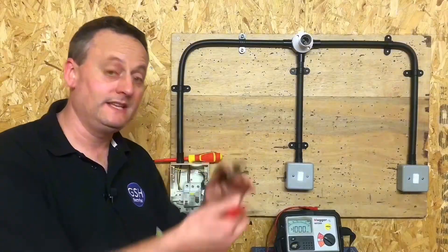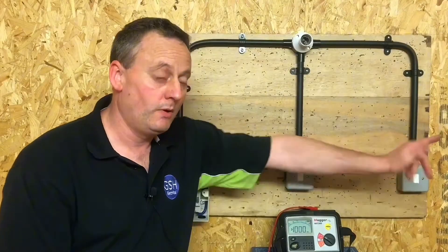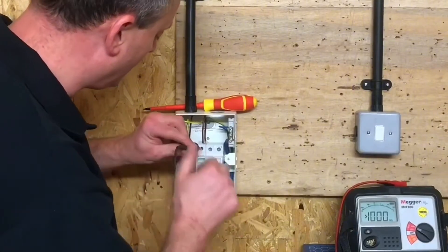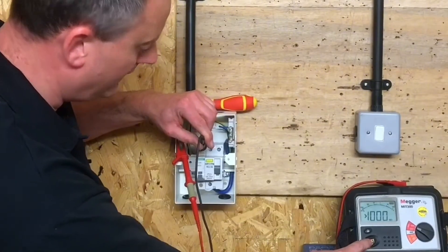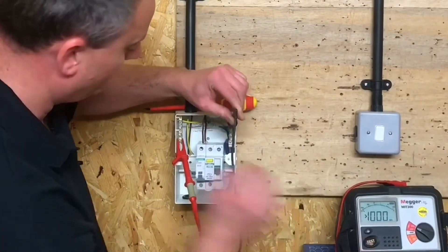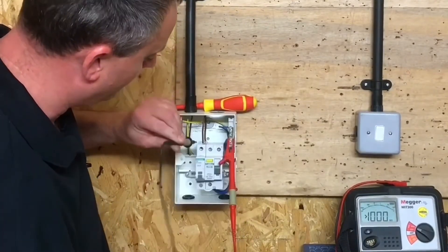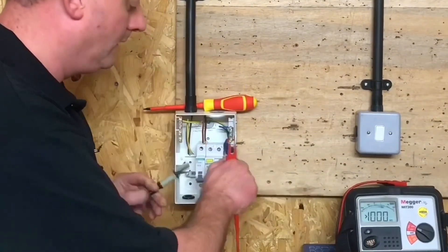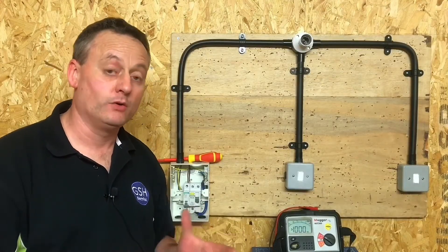We go out into the installation, bypass the first switch, operate it, go to the second switch and operate that, then repeat the full sequence again. Greater than the machine can read; greater than the machine can read; and the last connection — greater than the machine can read.